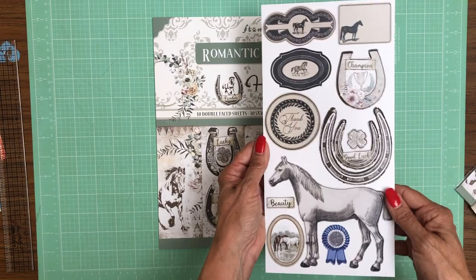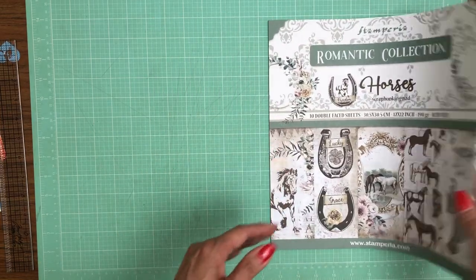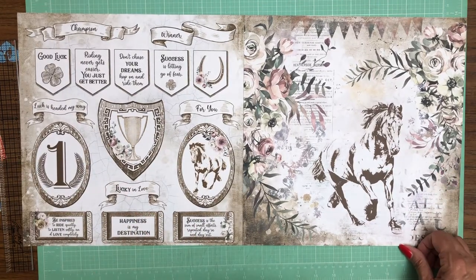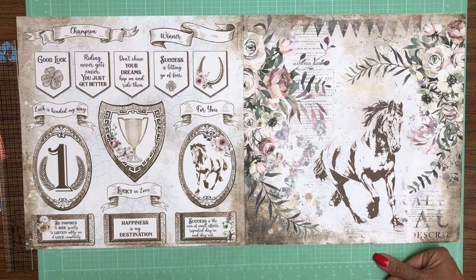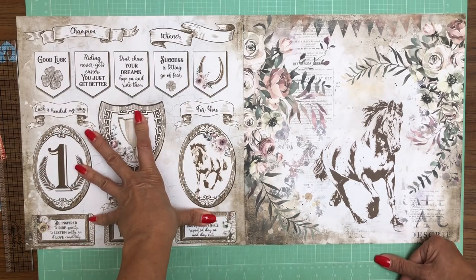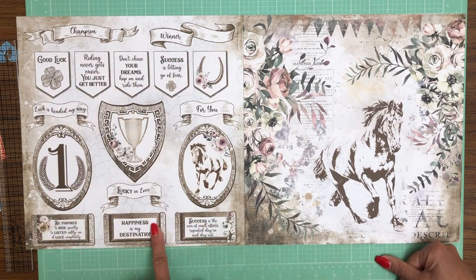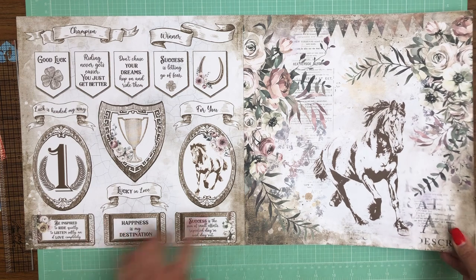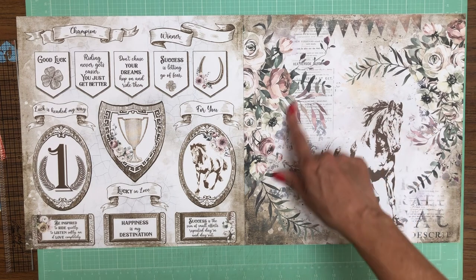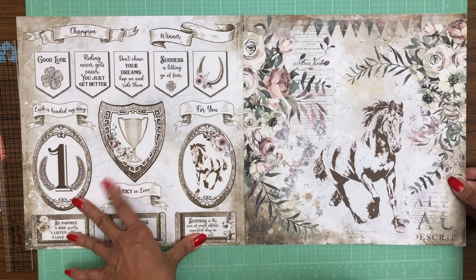Now let's look at the good stuff — what's inside. We've got a cut apart page here which is really pretty. I can totally see cutting these apart and using them on the cover in layered fashion — all of them are perfect for that. This is a beautiful image and even cutting apart some of these flowers would be lovely.